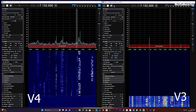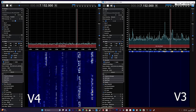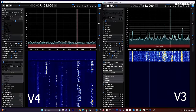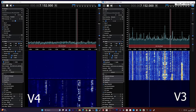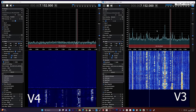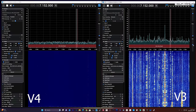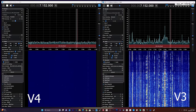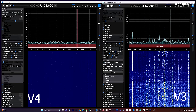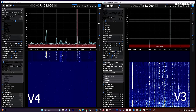I'm going to use the same antenna and switch between the V3 and the V4 using a physical antenna switch. I've tried to make the settings the same on both instances of SDR++, which you can see running on screen right now. On the right we have the V3, and on the left we have the new V4. As I go through the bands doing an A and B comparison, you can easily see that the V4 has a much cleaner reception on HF.